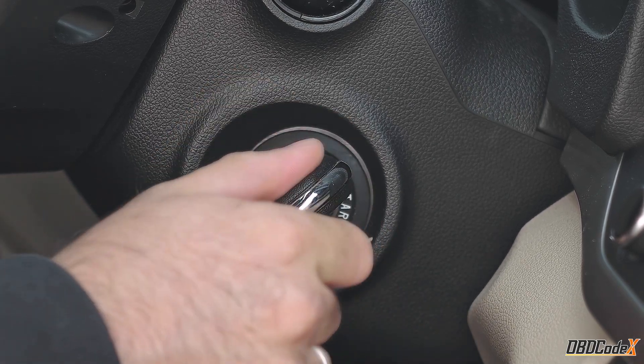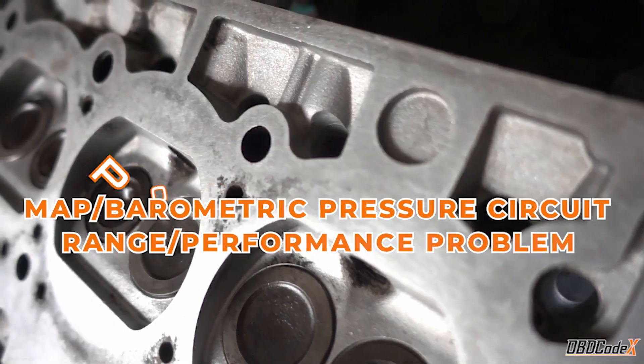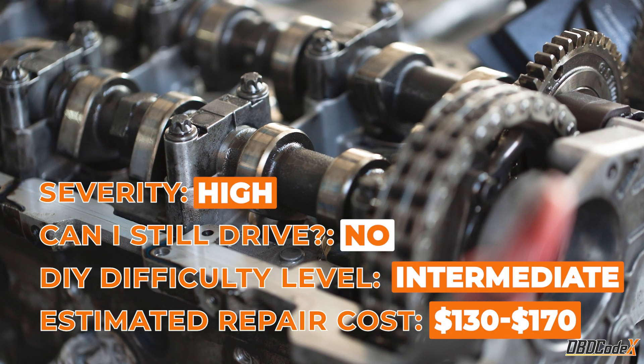Hey there, fellow gearheads. In today's video, we're tackling the P0106 code — the high severity issue that can turn your ride into a clunker.